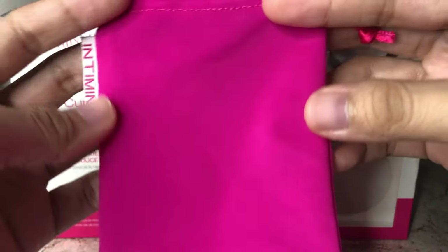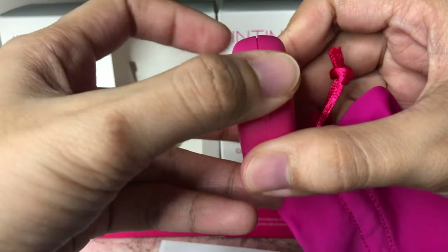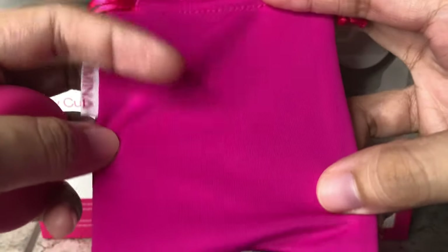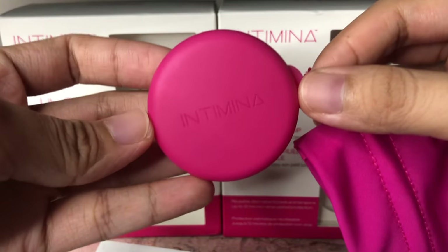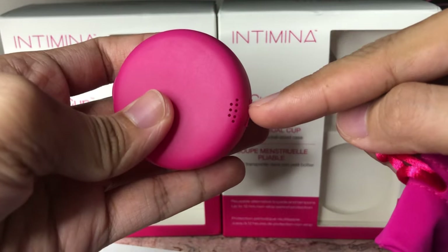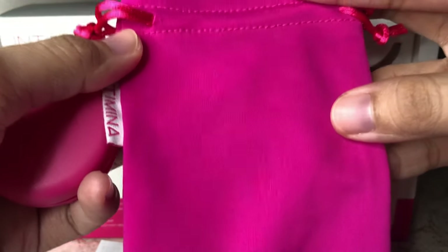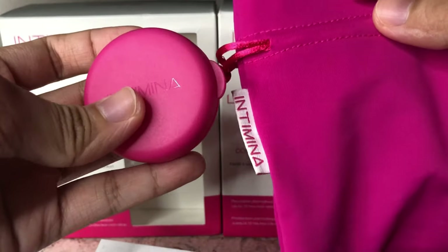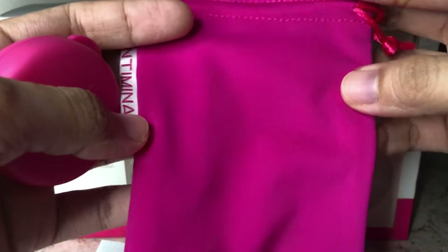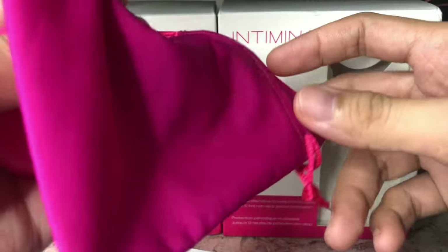Every menstrual cup has a breathable pouch. This is for the Lily Cup Classic. The Lily Cup Compact comes with a case because the menstrual cup is collapsible. I really like the fabric and material used for this breathable pouch. As for the case for the Lily Cup Compact, it's pocket-sized and has holes so air can still get in. It is important that your storage is breathable for your menstrual cup to avoid bacteria buildup. Make sure that before you store your cup after your cycle, it is fully air-dried with no moisture.